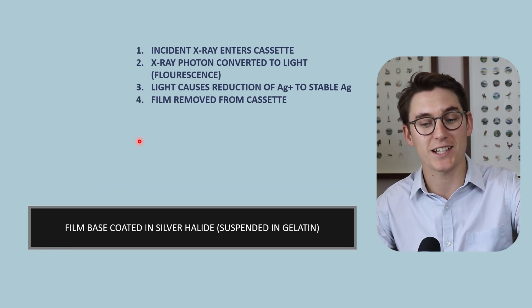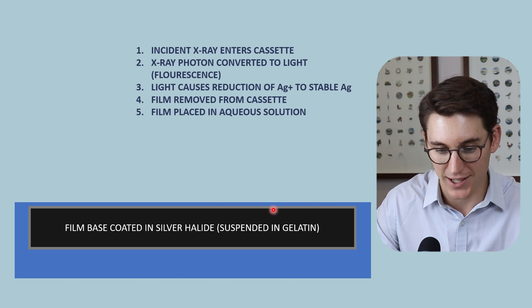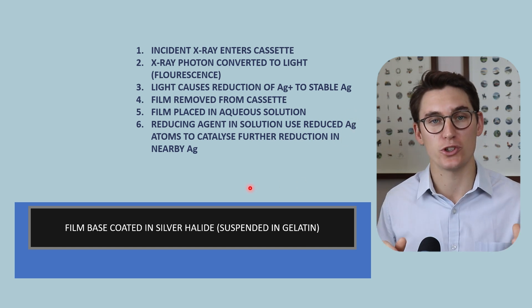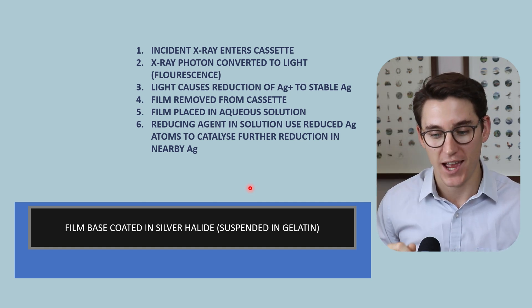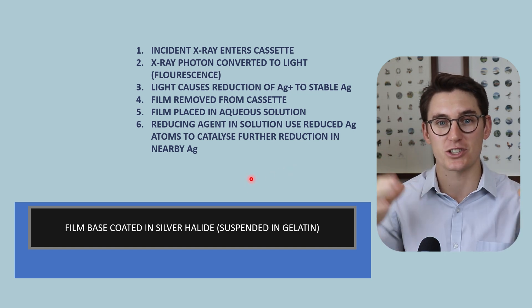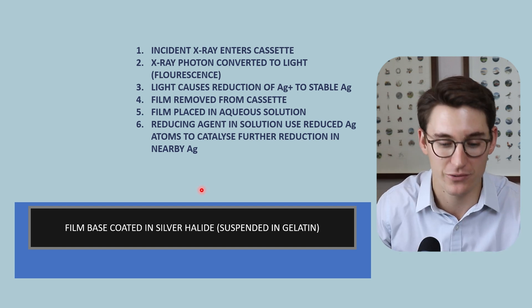The third step: light from the intensifying screen causes the positively charged silver atom to be reduced - it gains an electron and forms a stable, inert silver atom. This has formed a latent image. The film now has memory of the x-ray exposure. We only get silver atom deposition where x-rays have hit our intensifying screen. These are the areas that will be dark on our image - where lungs are, for example, lots of x-rays make it through, creating dark regions where silver has been deposited. We then take that film out of the cassette and place it in an aqueous solution. The gelatin layer is porous to this solution, which contains a reducing agent.